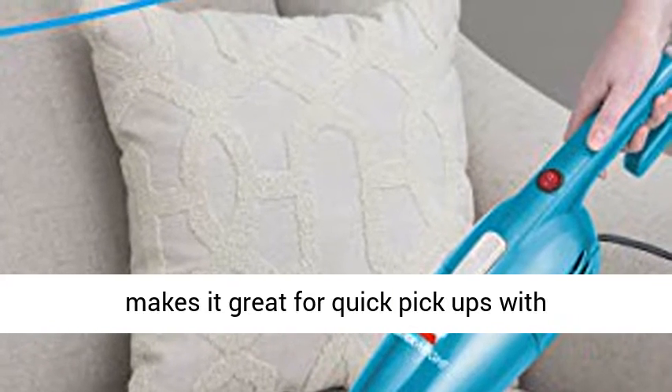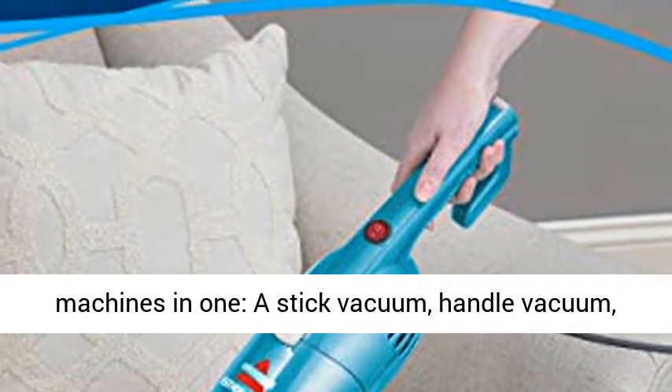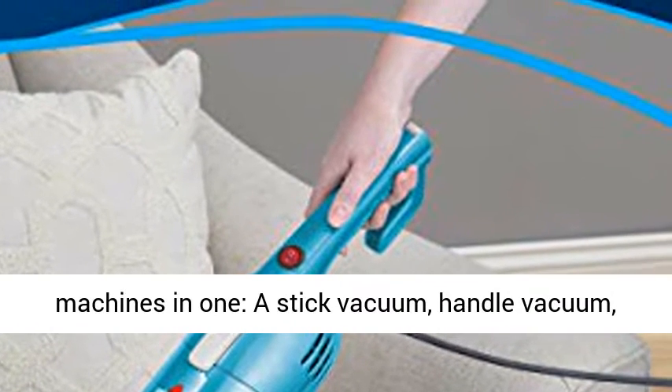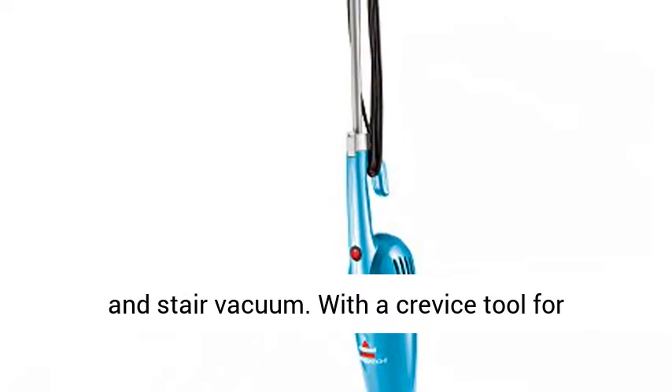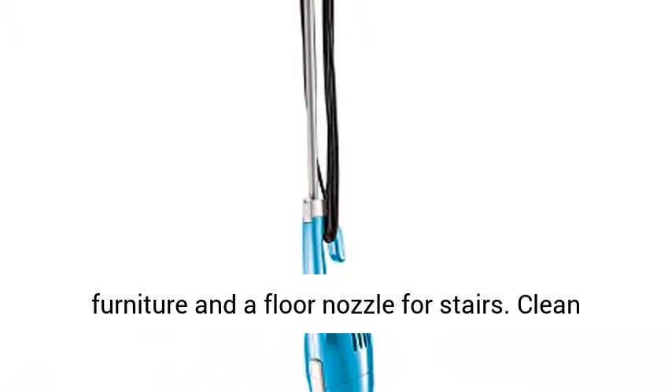Powerful suction makes it great for quick pickups with multi-purpose versatility. Versatile cleaning — three machines in one: a stick vacuum, handle vacuum, and stair vacuum, with a crevice tool for furniture and a floor nozzle for stairs.